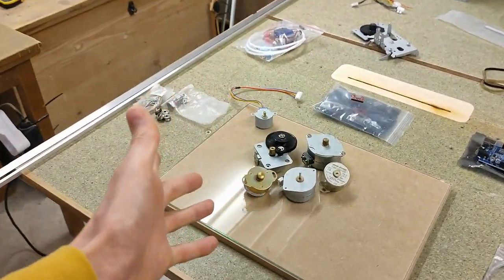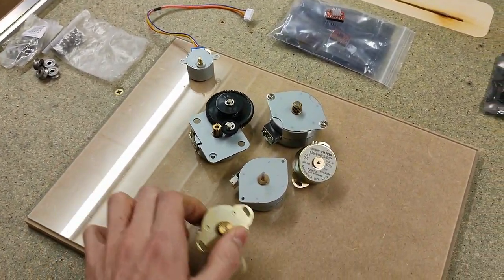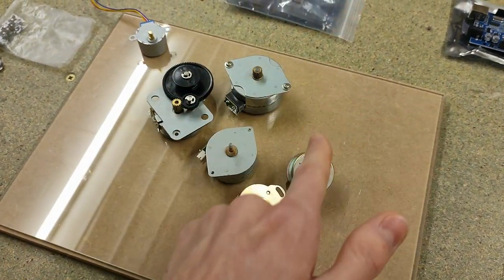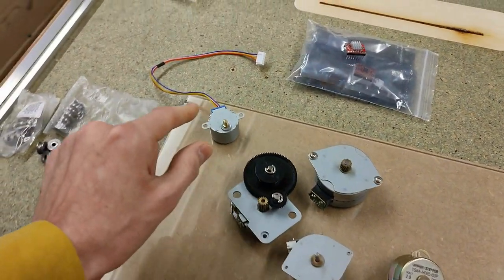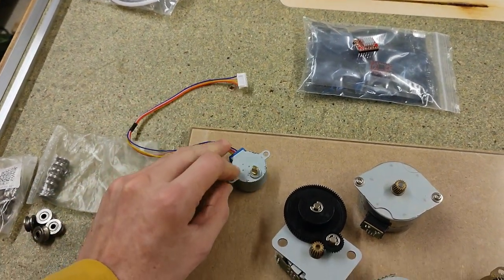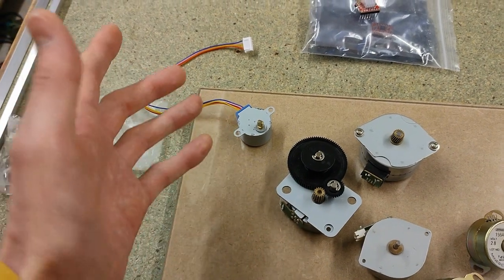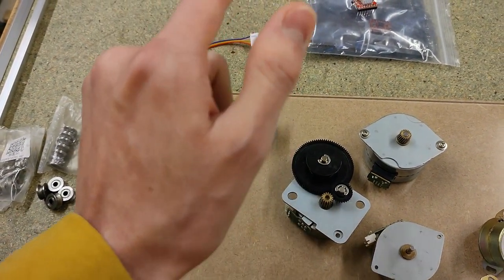So these are all the stepper motors I salvaged over the years, and I settled on these two for the X and the Y axis, mainly because they're the same model. The Z axis is going to be driven by this slightly bigger one. The extruder is going to get this 28BYJ48, because it's got the right speed and everything, and the backlash in the gearing does not matter on the extruder of a 3D printer.